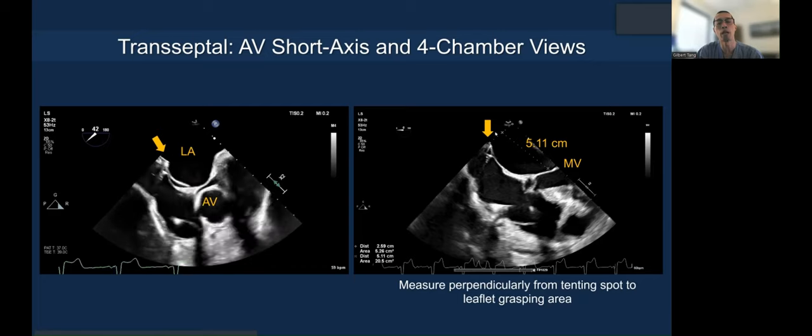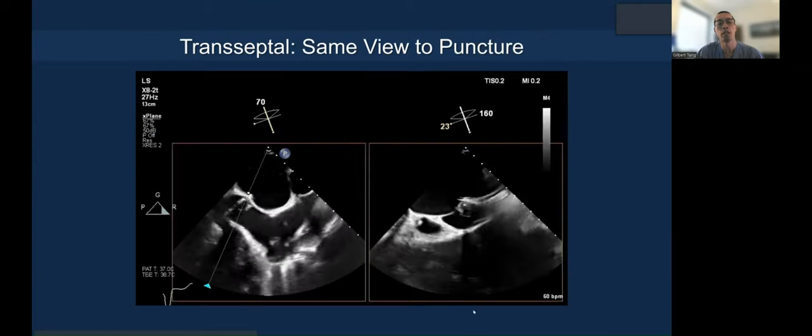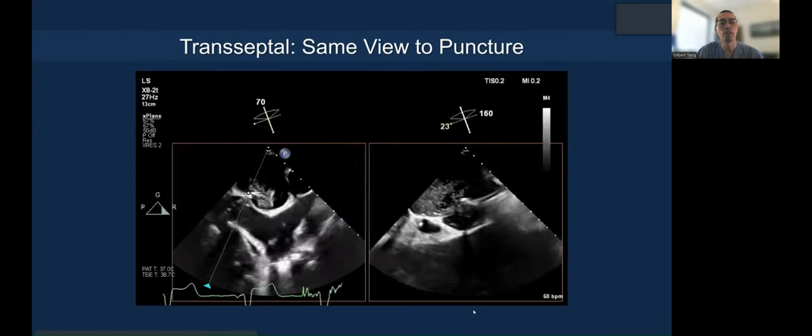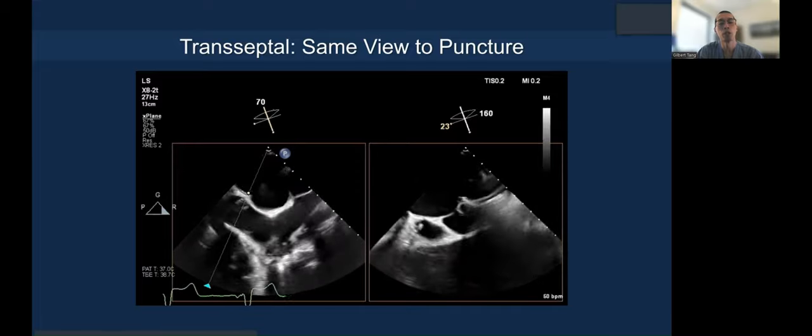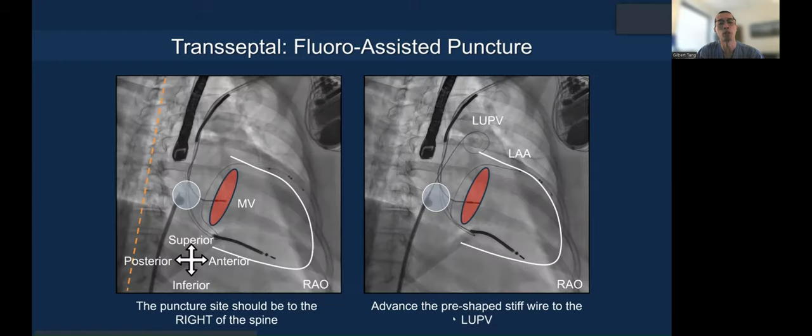Here's the same view showing the puncture occurring in two imaging planes — superior–inferior and anterior–posterior. The fluoroscopic projection is also important: I've superimposed the tenting area with the fossa illustrated, and you can see the mitral annulus roughly here because you can see the coronary sinus lead.